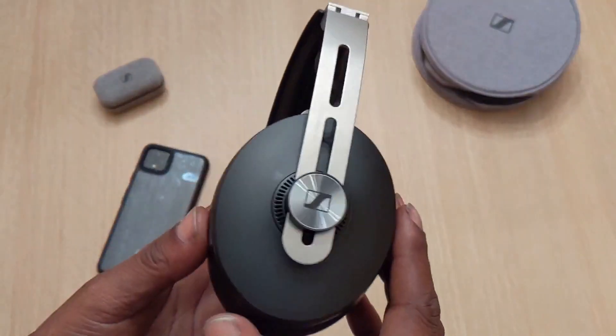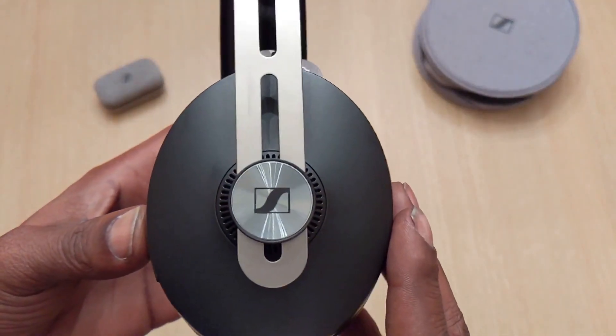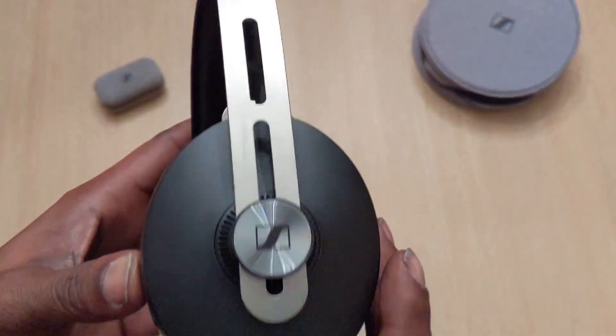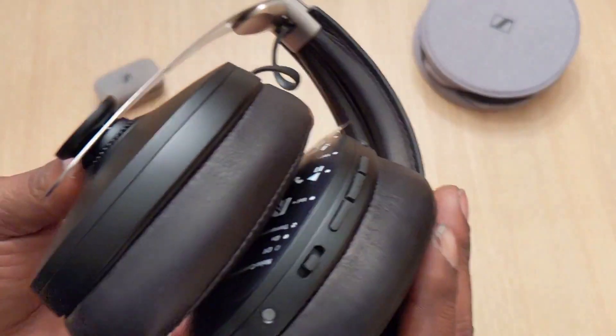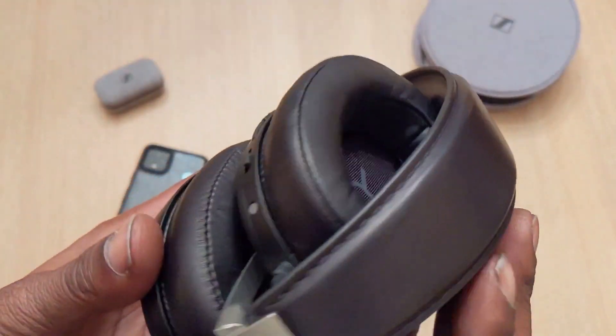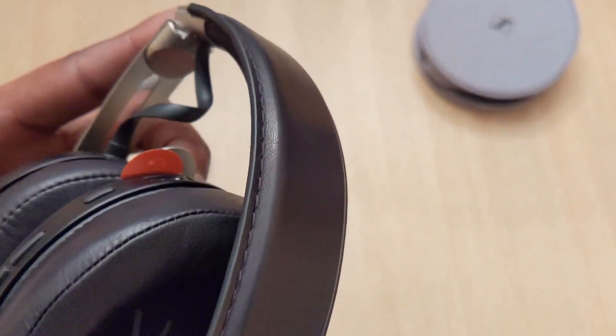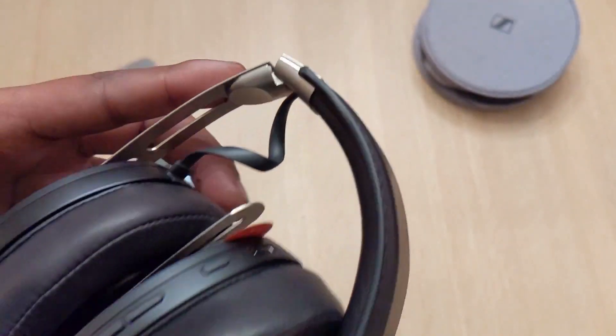So let's go ahead and put all this back into the case and get on with the main attraction. Once again, these things scream premium — excellent build quality, that metal construction. These things are fire. Look at the stitching — amazing, absolutely amazing stitching on these things.